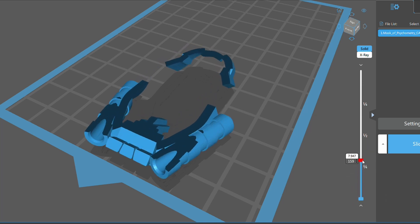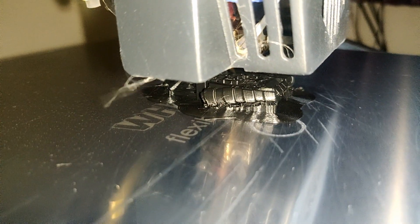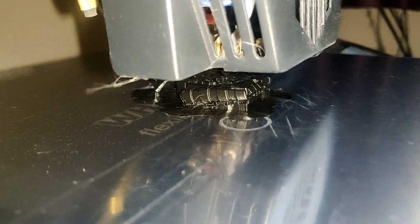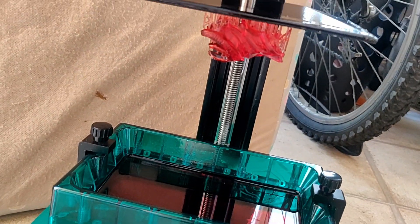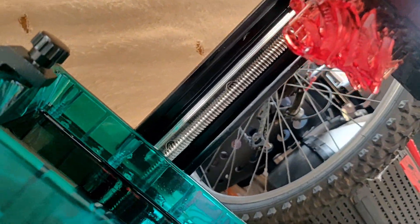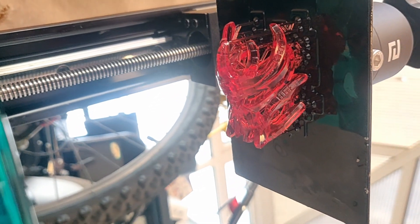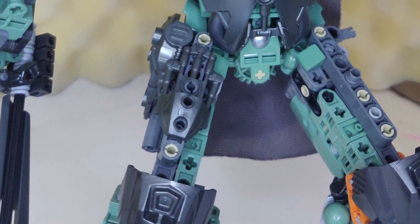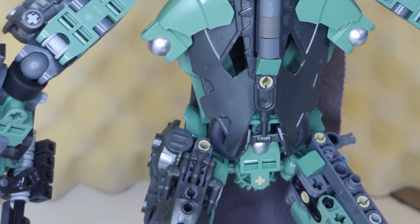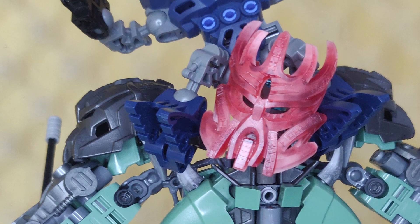With FDM printing, a little nozzle heats up a plastic-like filament and squirts it out while moving backwards, forwards, and across to print each layer. With resin printing, you have a vat of resin with a screen underneath that flashes up a layer at a time. Because the resin is sensitive to UV light, it solidifies — this is called curing. The main advantage of resin over FDM is that it's generally faster, especially with multiple models, and the quality of the final result is generally much better.